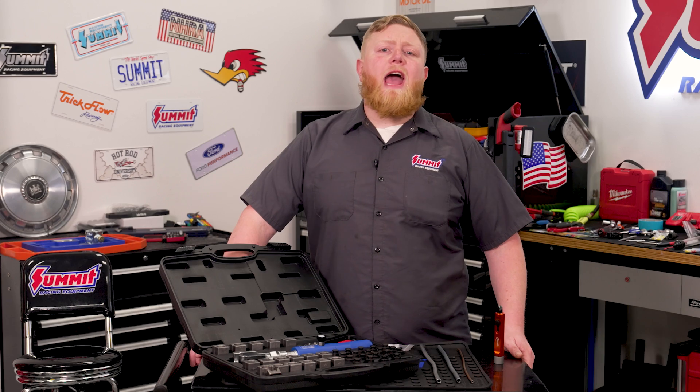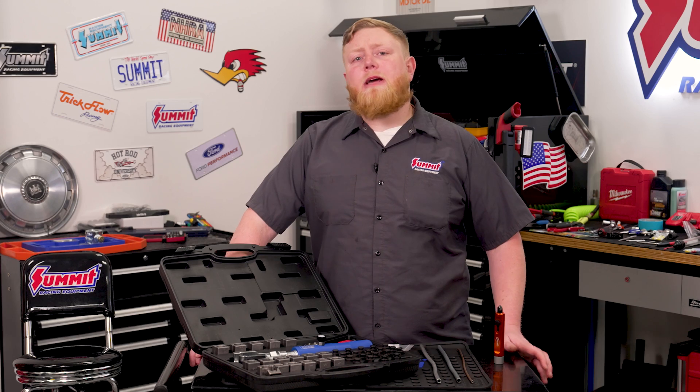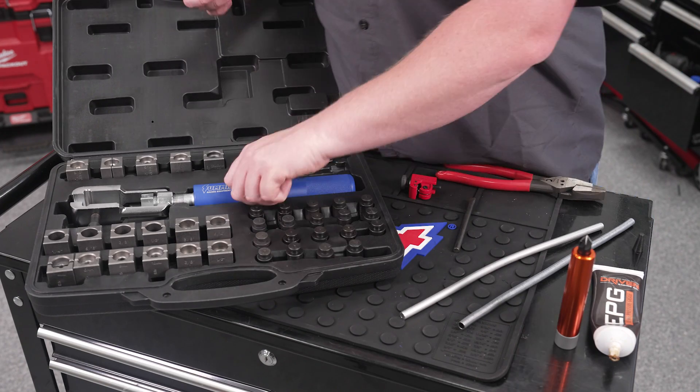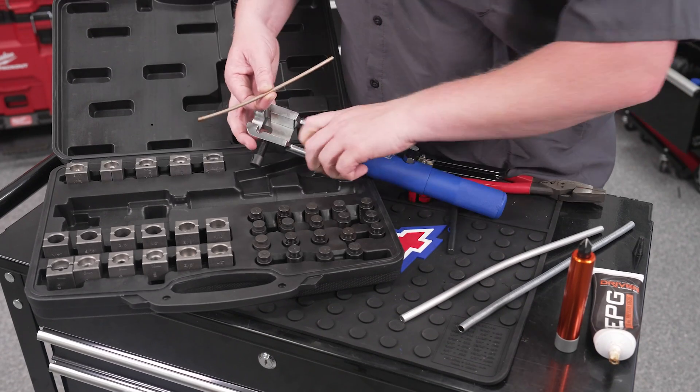With all those tools and options at our disposal, let's get into how this thing actually works. We've got everything that we need here to do a double flare on a piece of 3/16 inch tubing. I'll show you guys how easy this thing is to use.